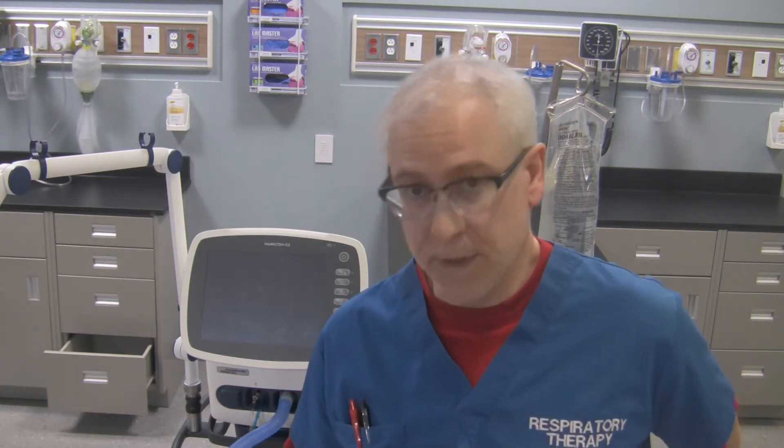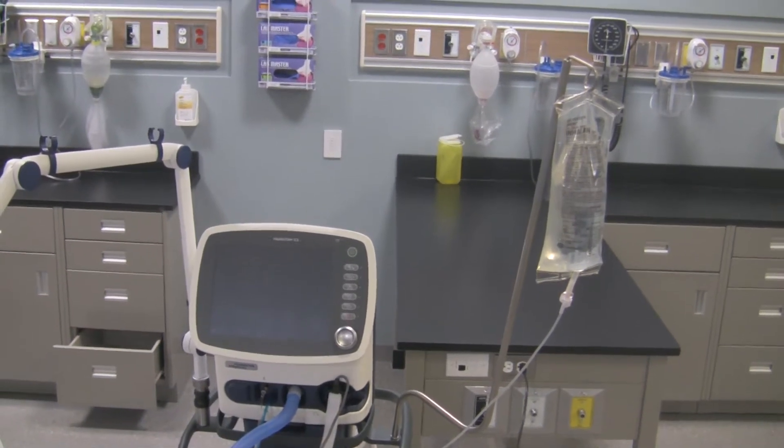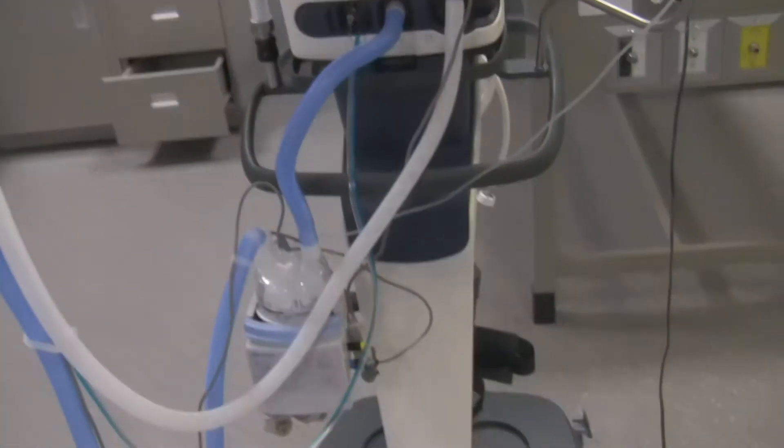I'd like to show you the Hamilton C2 transport ventilator, made by Hamilton Corporation. It's in the same family as the C5 and G5 ventilator. Okay, so this is the C2 transport ventilator. I'm going to grab the camera off the tripod and let's take a look at the external components of this ventilator before we do a pre-use check.